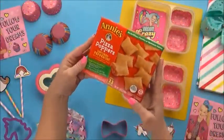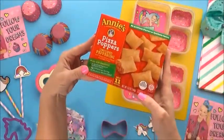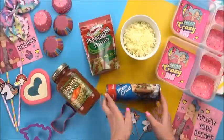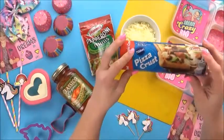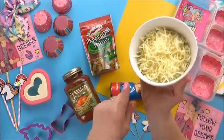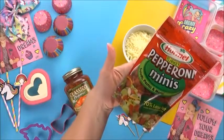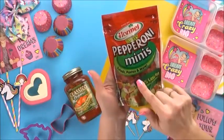Next up, we have pizza rolls. JoJo loves pizza rolls — again, another food that she can microwave quickly. But since I'm making the lunch, I'm gonna go ahead and make my version of pizza rolls instead. These are really quick and really easy. All I'm gonna use is some pizza crust, some pasta sauce, some shredded mozzarella cheese, and some turkey pepperoni. I'm using the mini ones because they're so cute, and they fit perfectly in my pizza rolls.